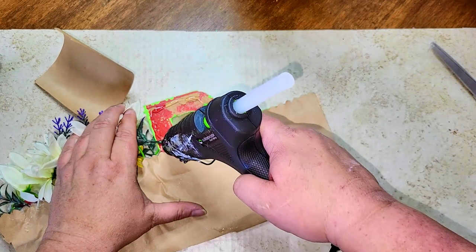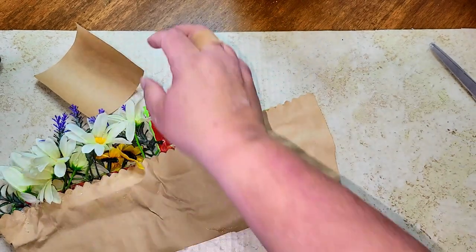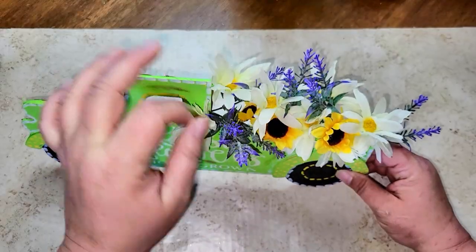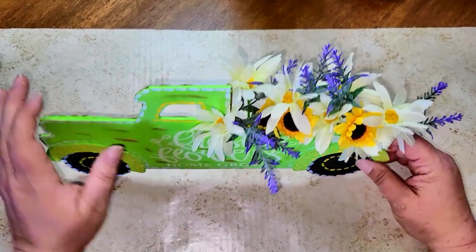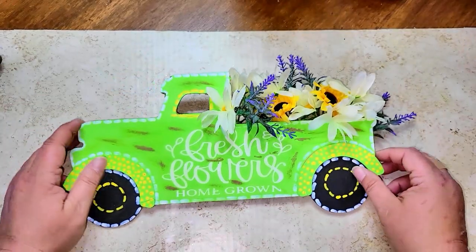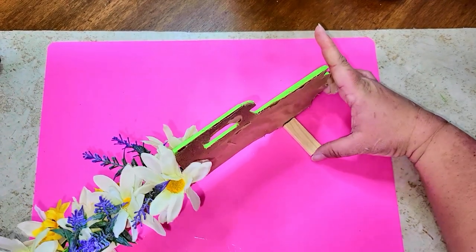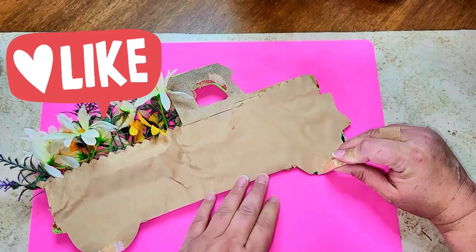Once all the flowers are glued down, I took some craft paper to cover the back, hiding the old paint and the Merry Christmas text. Then I fluffed out the flowers so they're flowing over the front of the truck. Finally, I took two tower tumbling blocks and glued them onto the wheels to create two perfect stands, giving me a standing flower truck.